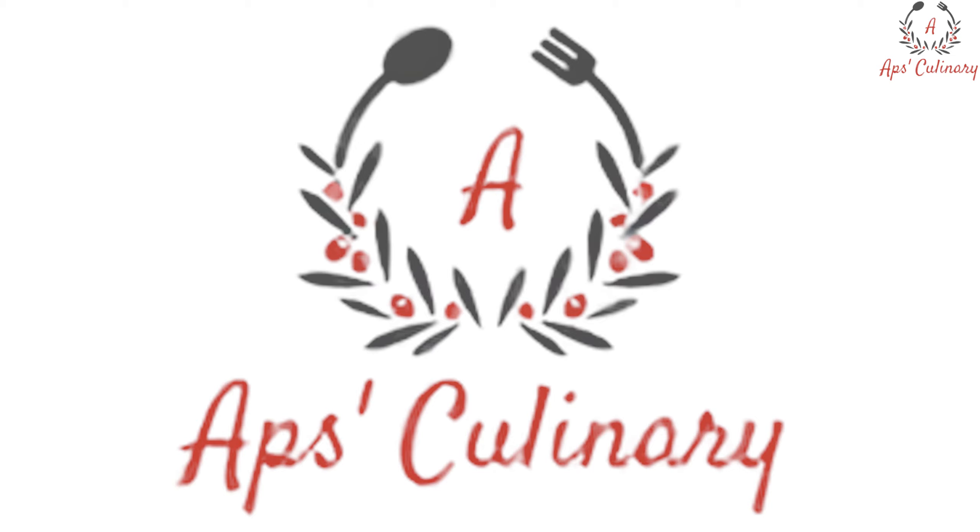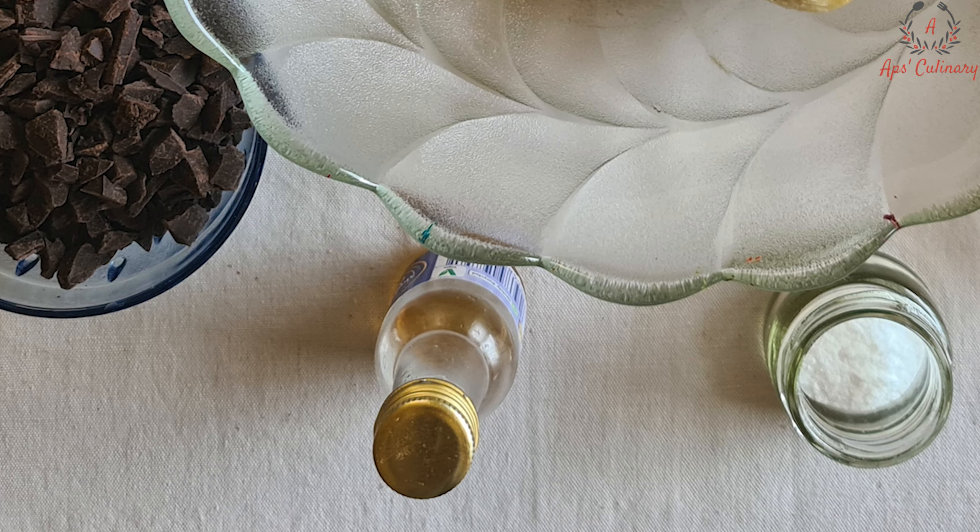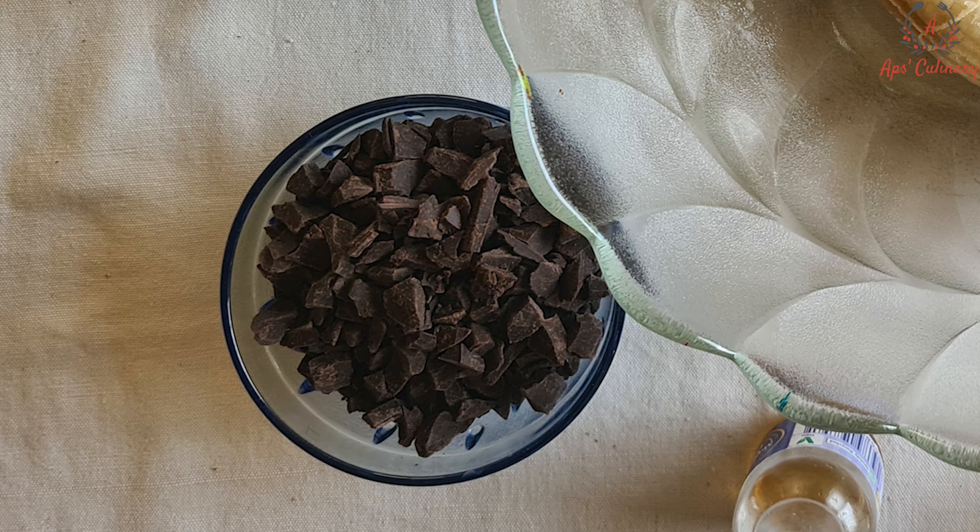Let's have a quick look at the ingredients needed: 3 nicely overripe bananas, unsalted butter 110g (nearly about half measuring cup), powdered sugar 120g (nearly half measuring cup plus 1 tbsp), baking powder ½ tsp, baking soda 1 tsp, vanilla extract 1 tsp, choco chips ½ cup. Instead of choco chips you can also make small pieces of chocolate compound or any of your favorite chocolate bar.